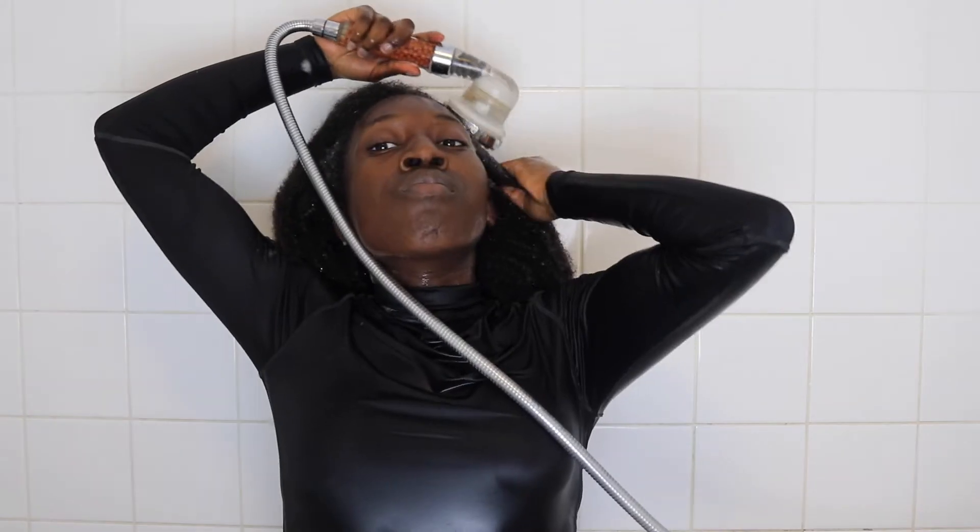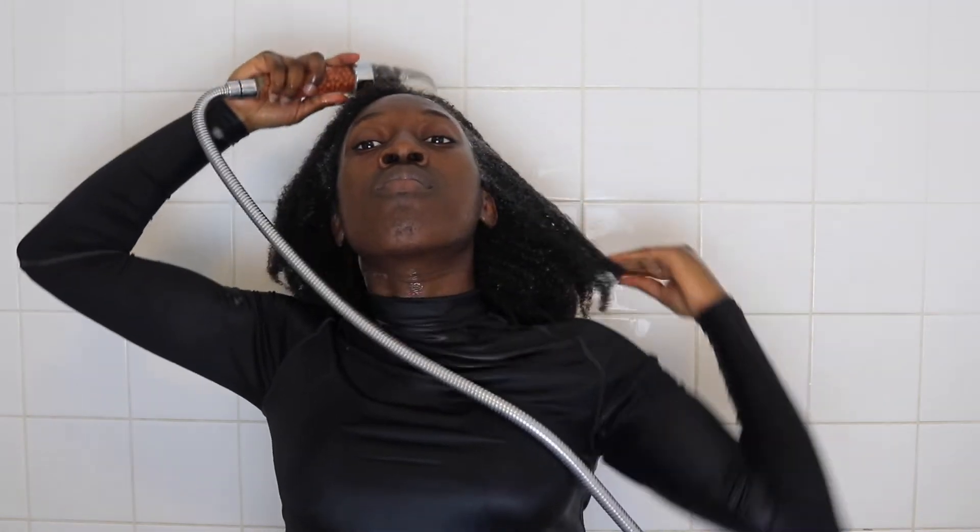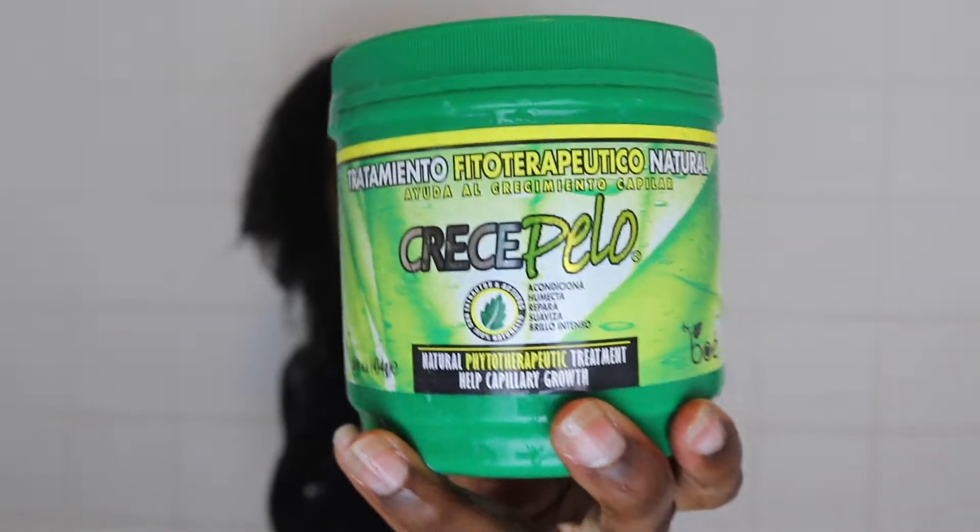So here we are just rinsing. You can probably see the water beads on my hair. And I'm just talking here about how I have low porosity hair.